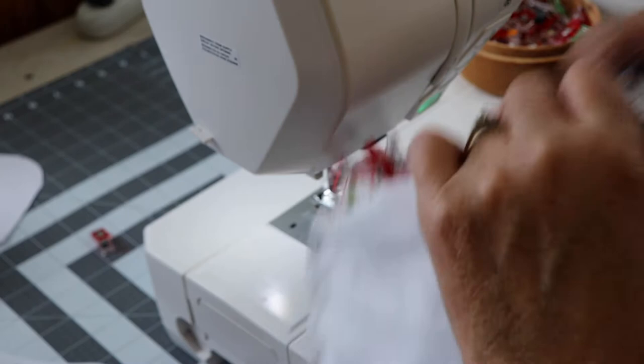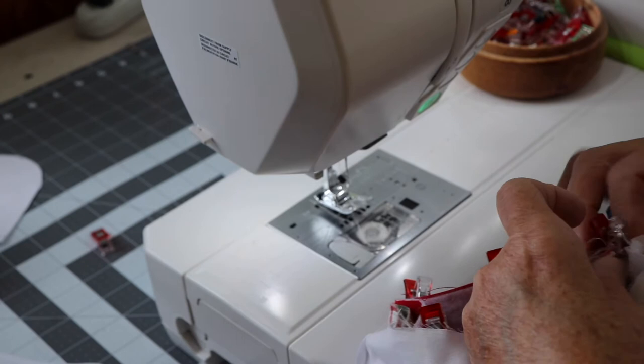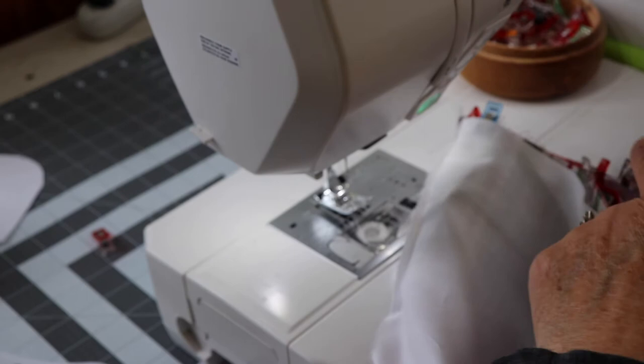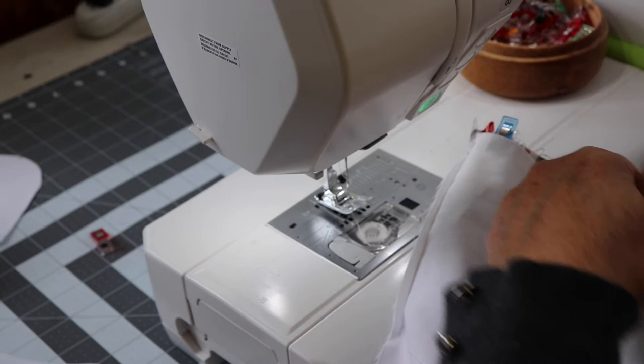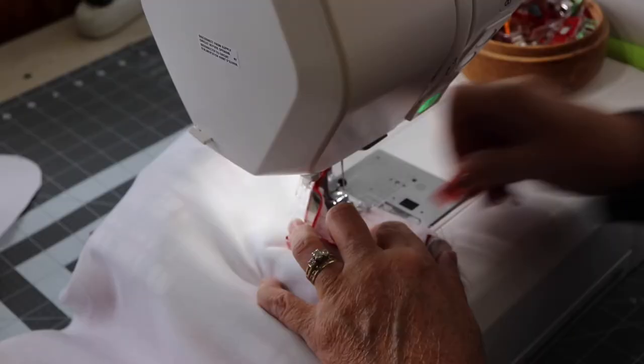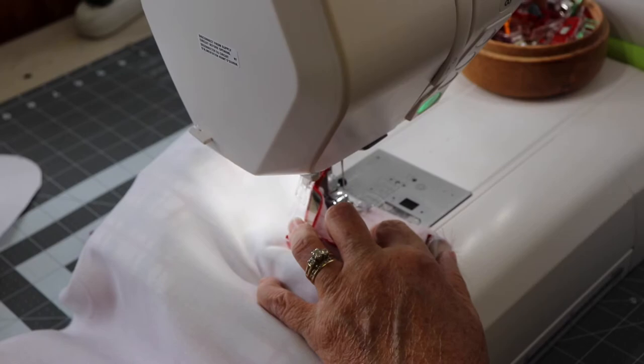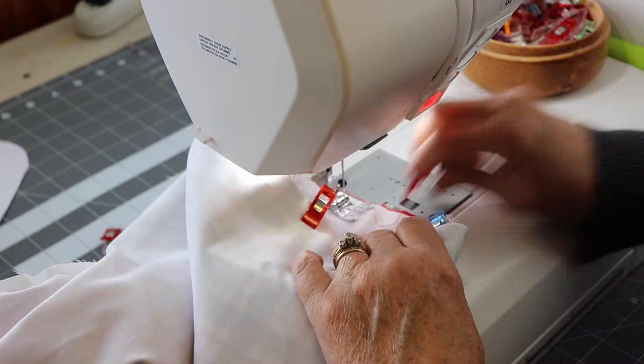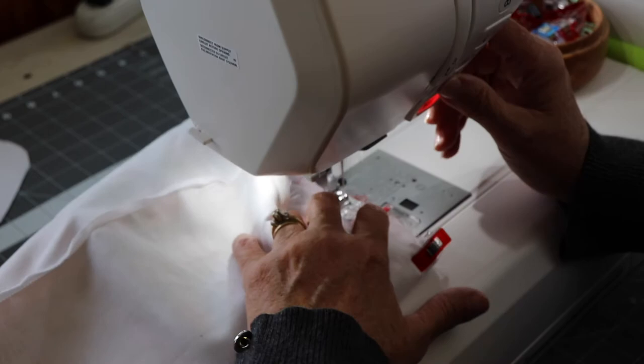I'm going to use a 3/8 inch seam allowance to stitch this closed. Once I have everything clipped and lined up, I'll put it on my sewing machine, do a little backstitch to secure my stitches, and stitch around the entire perimeter of the top of the Christmas stocking. This attaches the lining to the outer fabric, and the cuff and loop will all be secured. I do a little extra backstitching back and forth over the loop — when you fill that stocking it may get heavy, so that extra reinforcement helps.